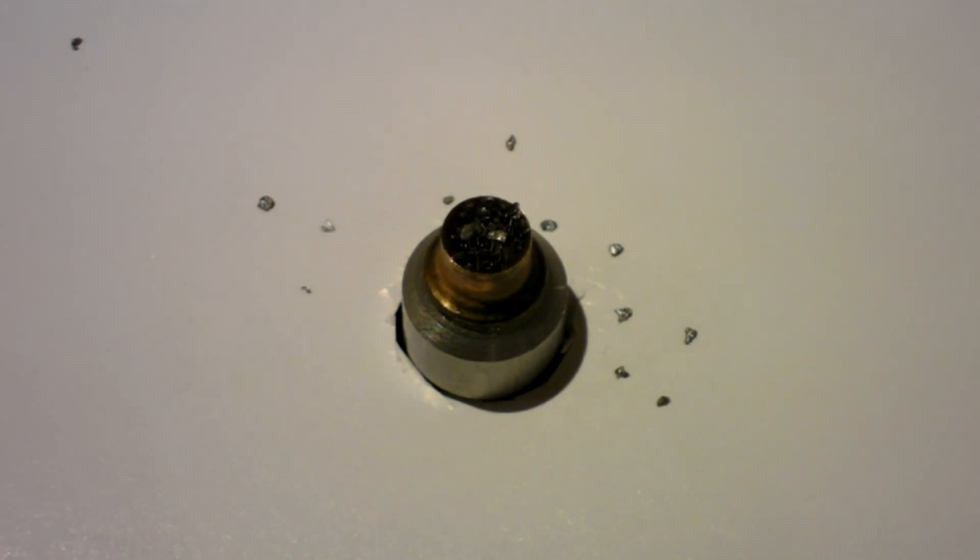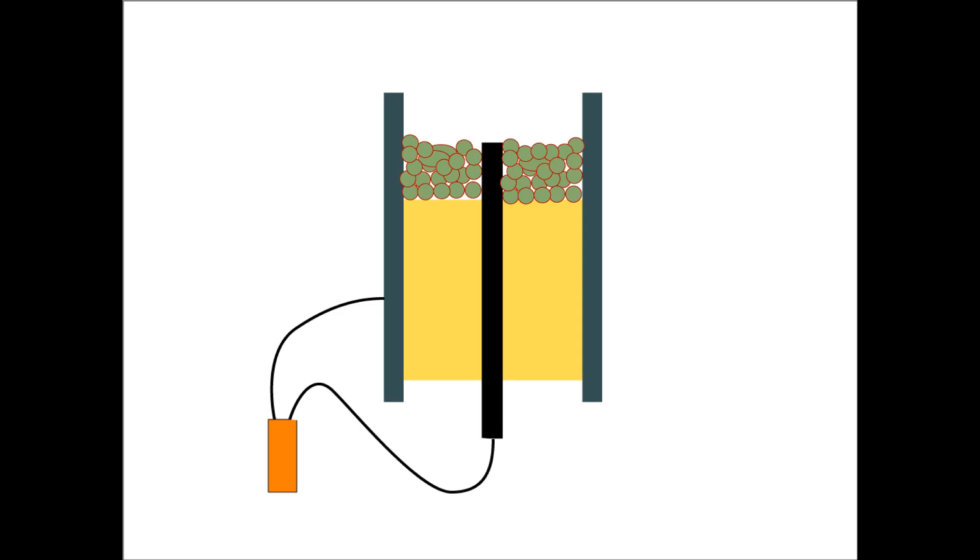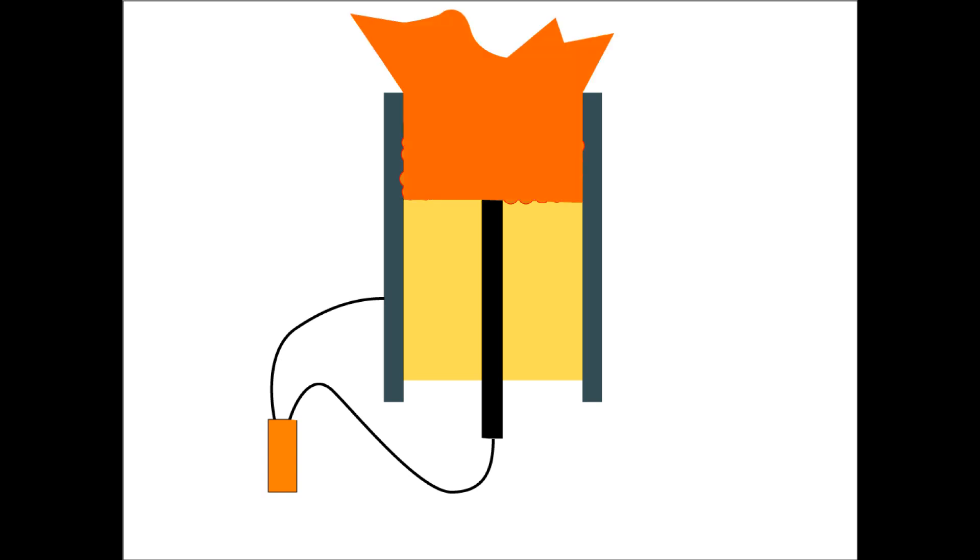It's clear now that ordinary sparks just won't set off gunpowder. However, since black powder, at least the graphite types, is moderately conductive, there may be another approach that would work. If we pack the powder between the igniter electrodes and pass a lower voltage through it, we should be able to heat it by resistance heating — the same thing that makes the wires in a toaster glow. Let's test that.